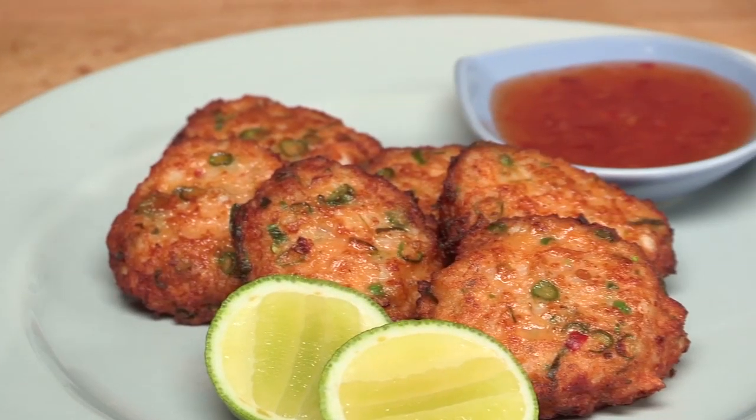Hi, I'm Rich Harris, and welcome to my Asian Bite series. In this episode, I'm going to be making a mouth-watering Southeast Asian street food specialty of Thai fish cakes.